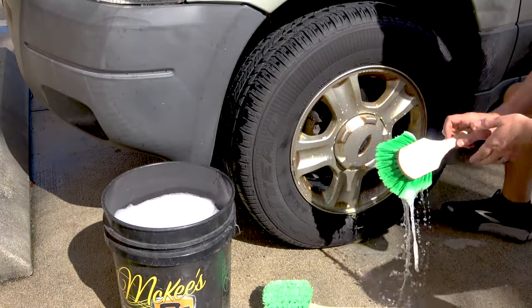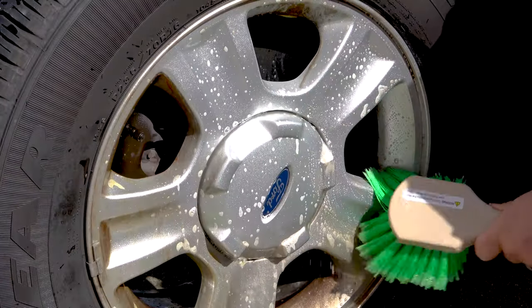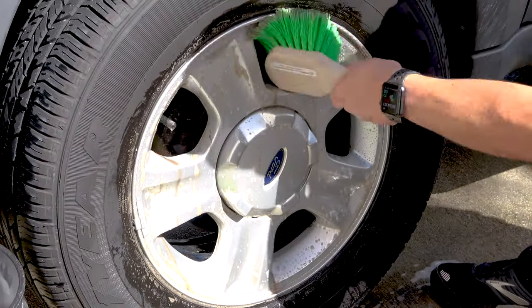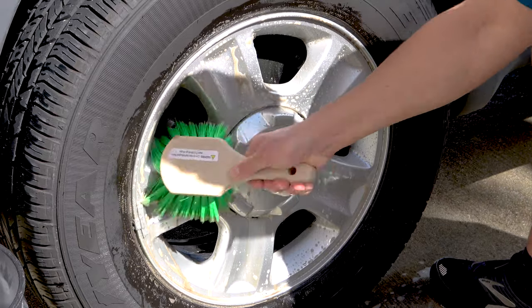The short handle tire and wheel brush is similar to the long handle, except the handle is shorter. It has the same nylon bristles that remove caked on brake dust and road grime, and it's easy to hold on to.